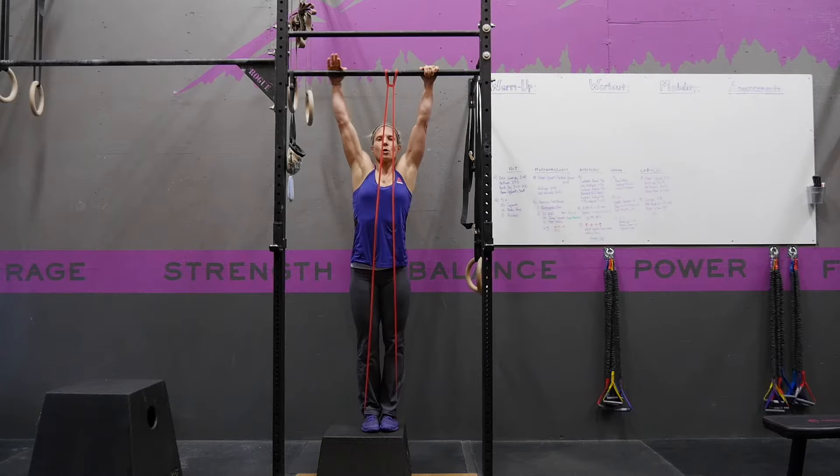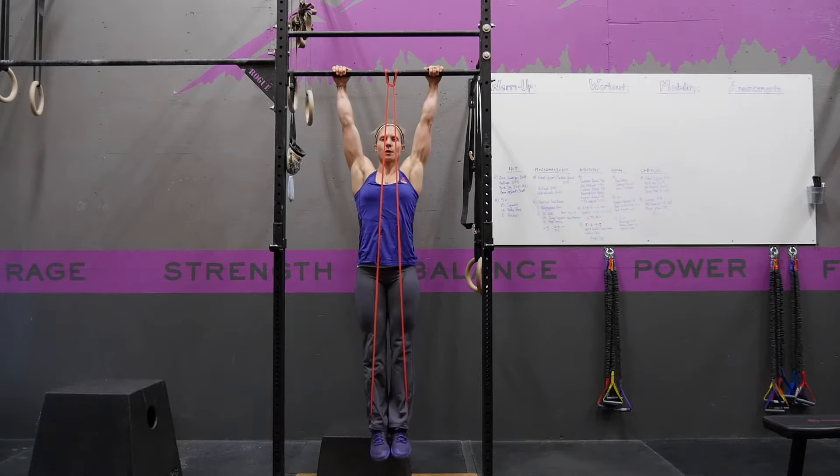From this position, holding just a little bit wider than shoulder width apart, you're going to hit your hollow position — buns tight, abs tight.